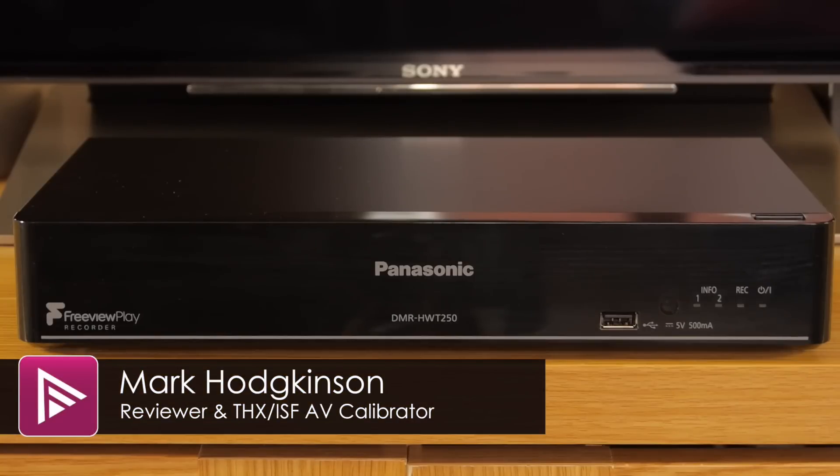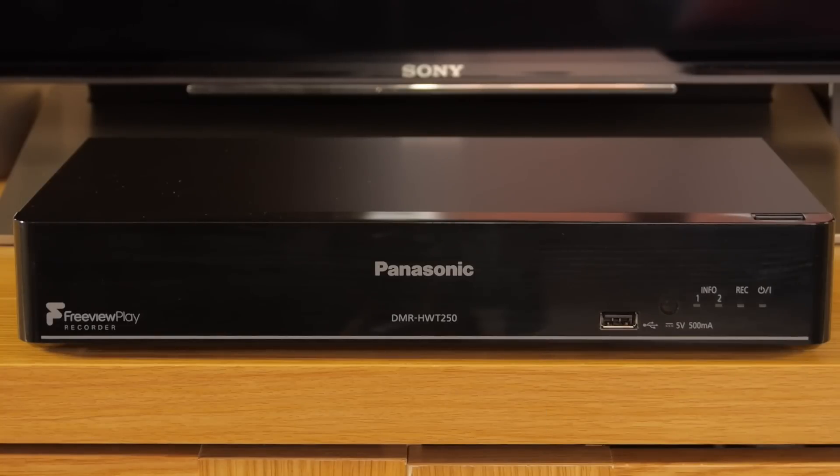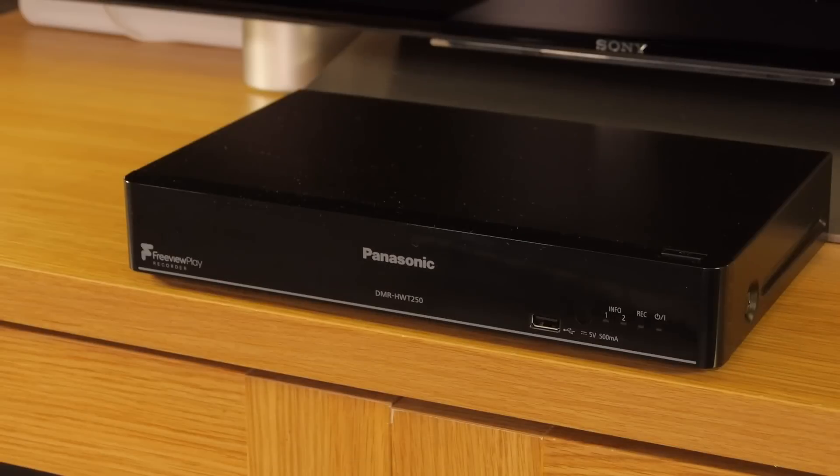Welcome to a video summary of the Panasonic DMR-HWT250 Freeview Play personal video recorder. You can read the full review from a link in the description or by clicking the info button top right of the screen.